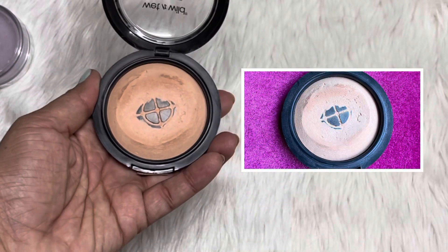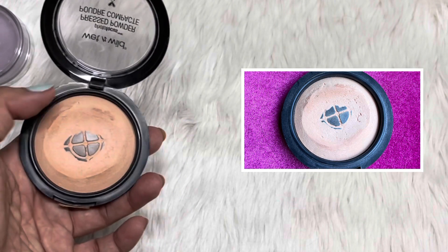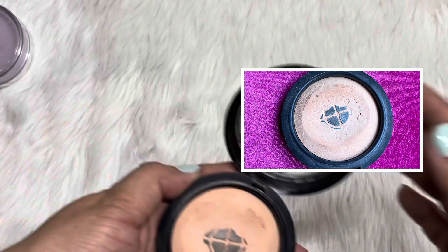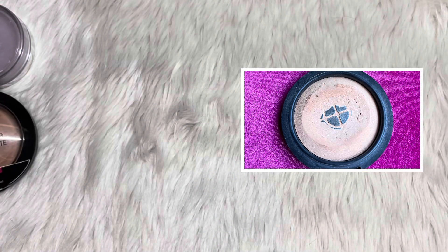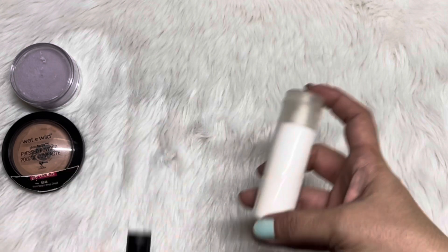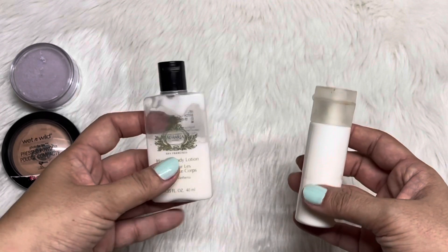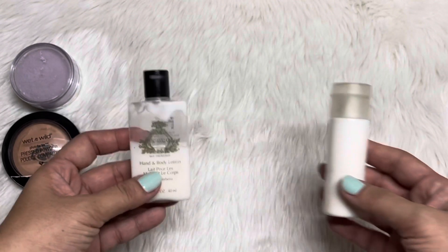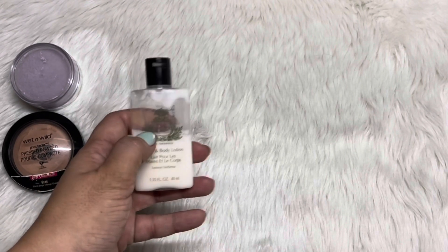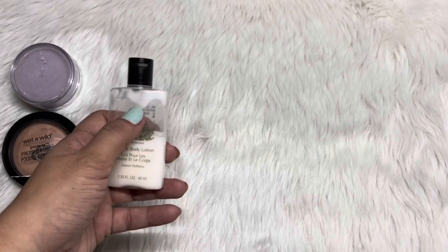This is a Wet and Wild pressed powder. I have expanded the pan a bit, and I've also been hitting the sponge or my brush on the sides to flatten this a bit. And then I have 2 lotions here. I've just refilled one from another container so we can see progress. I'm not really into using lotions, so this is already a challenge. But for a month, I was able to use up half of this container, so if I just work on this in February, I'll probably be able to use this up.